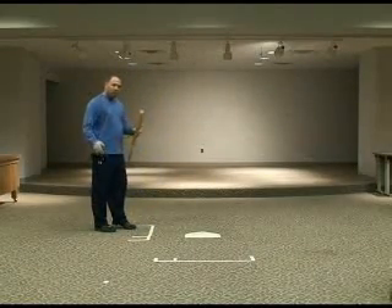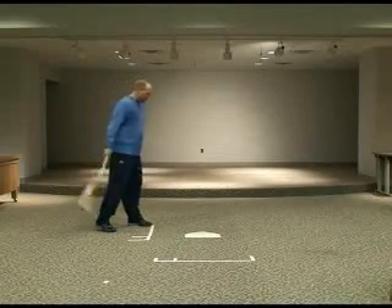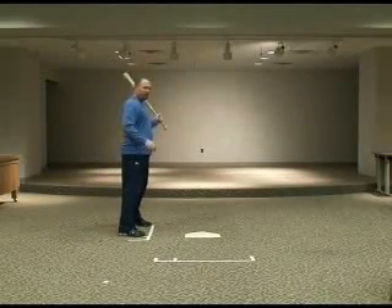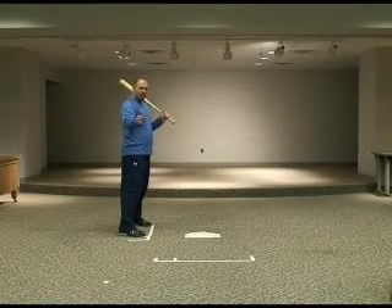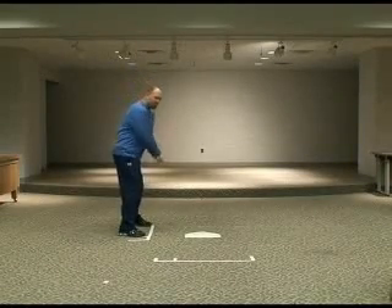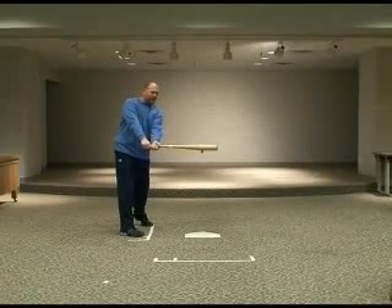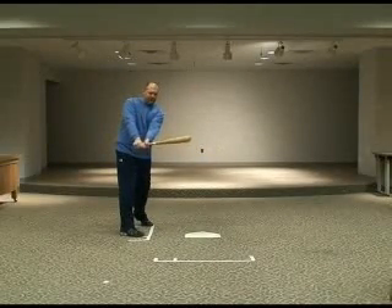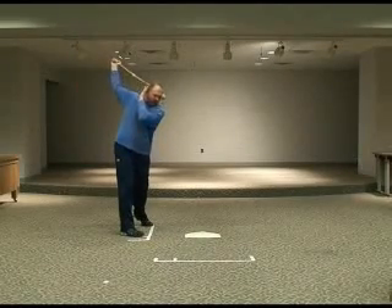A good reference point for coaches when you're teaching the release of the top hand is to have the player release when their hands get right by their front hip. So if I'm swinging the bat and I'm going to make contact out in front of me, I want to wait until that top hand gets to about my front hip and then I will release it properly.